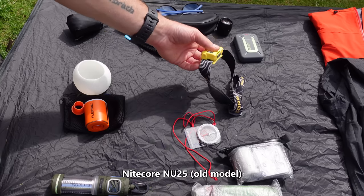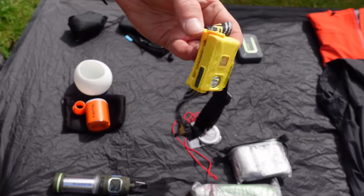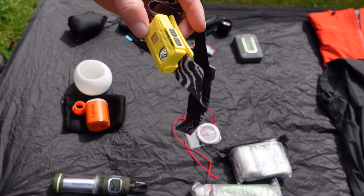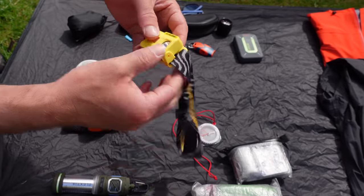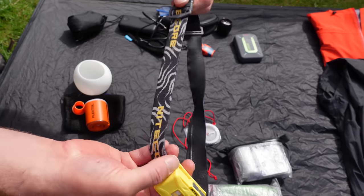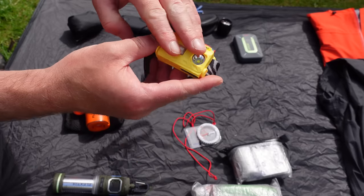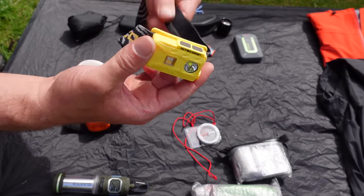Head torch — that's the Nitecore NU25. These are really popular. They've brought a newer version out because a lot of people replace the headband with bungee cord, so Nitecore have just put bungee cord on themselves. But this one is still working fine, so I'm not going to replace it just yet.